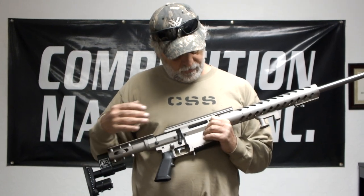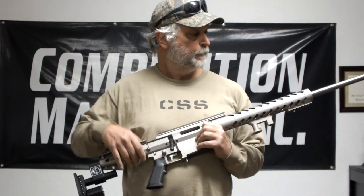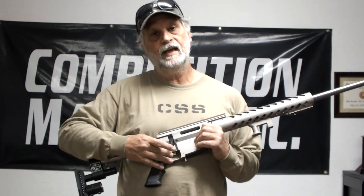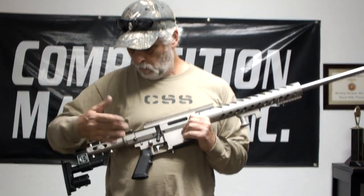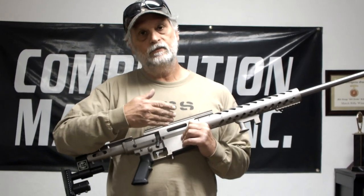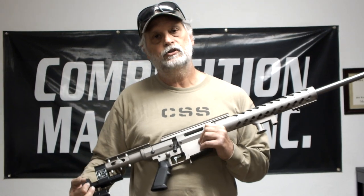The unit is going to be offered in a couple of different versions: either a complete rifle as you see it here, with the barrel and chambering of your choice and your choice of a Bix and Andy two-stage or a Jewell single-stage trigger; or you can get it in a builder's kit, which comes with the chassis with the action bonded into it, and then you install the barrel and trigger of your choice.